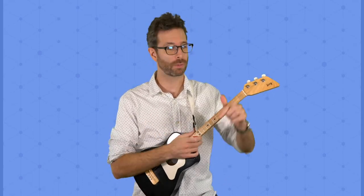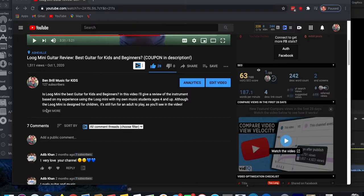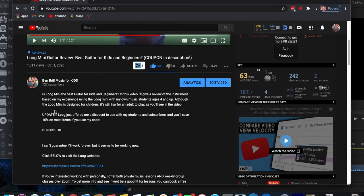Thanks for taking the time to watch this. There are plenty more videos on my channel. If you're considering picking up a Lug instrument and want to save a couple bucks, head down to my video description — Lug has been really generous and given me a discount code for my subscribers and students. If you're interested in music lessons, I do have occasional availability for virtual students. Thanks for watching, hope you have an awesome day.